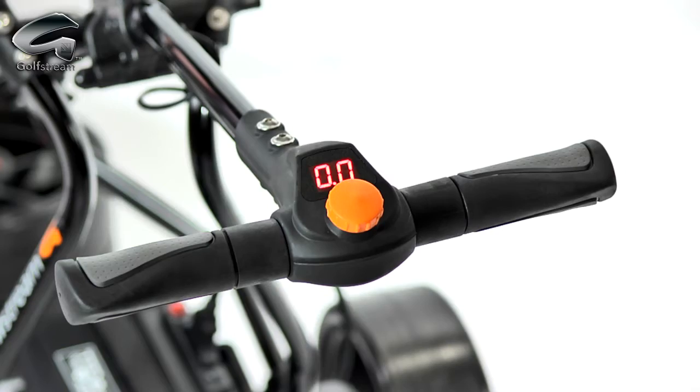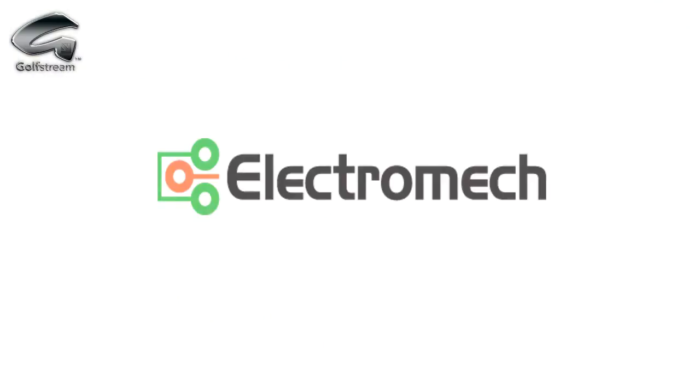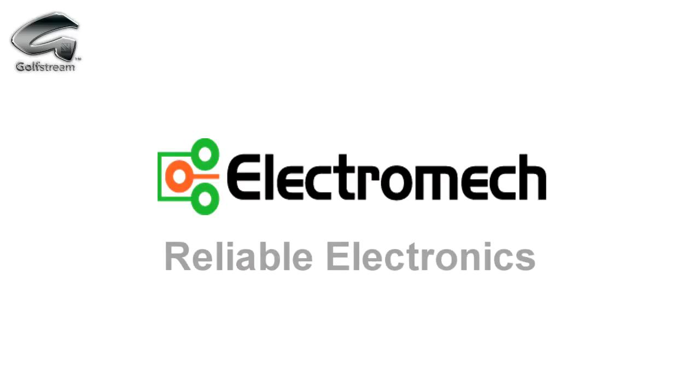The soft-grip T-bar handle offers exceptional comfort and control. The Golfstream Duo's electronics are made by industry-leading Electromech Assemblies in Kent, who have been making supremely reliable golf trolley electronics for over 20 years.